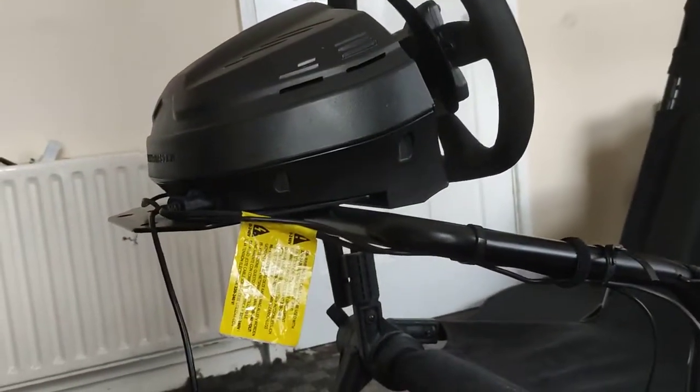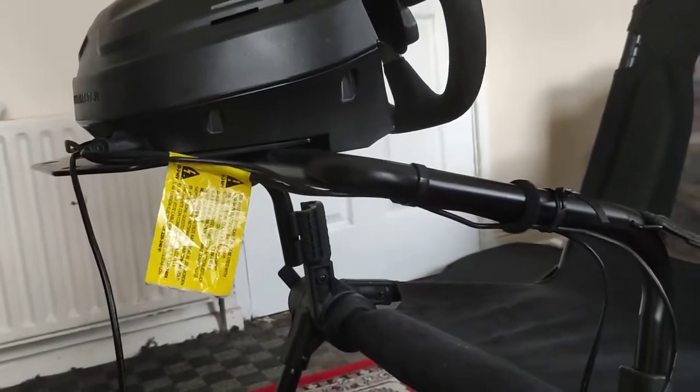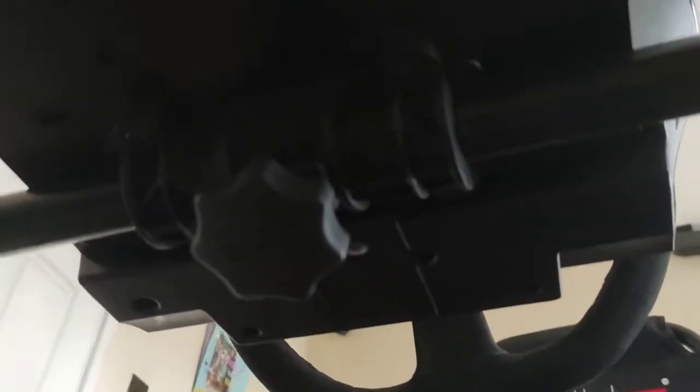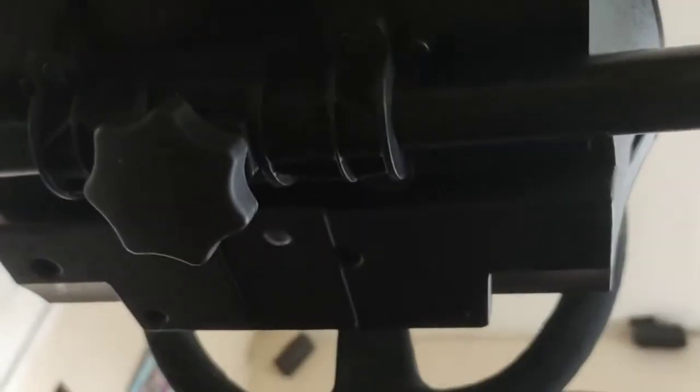So that's my view on the Playseat Challenge. I just realized I didn't show how this wheel mount works. There we go - it tightens on there and you can adjust the angle of the wheel if you need to, and it's solid, it doesn't move at all.